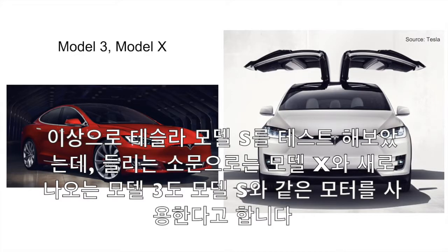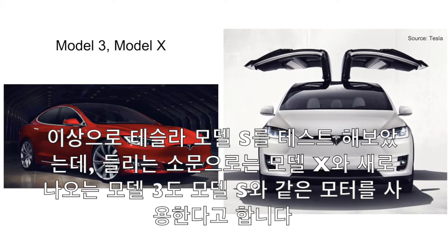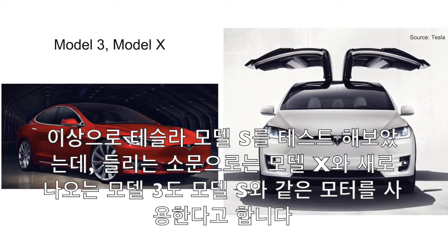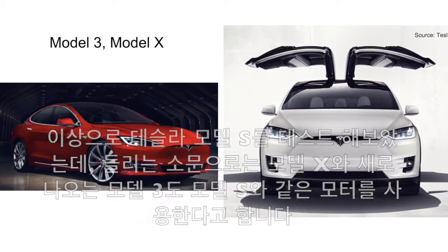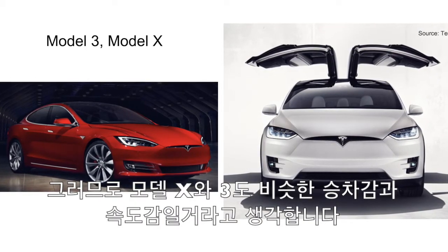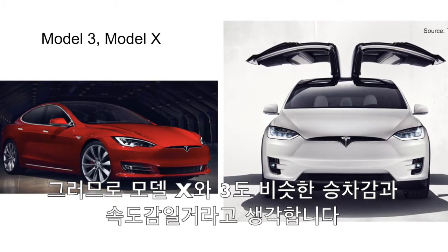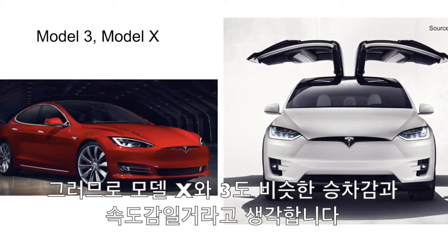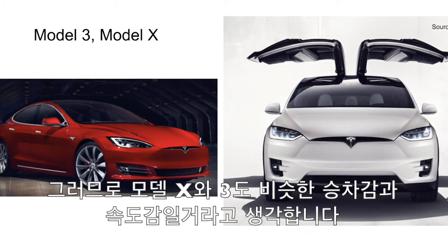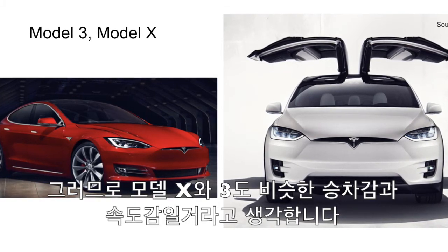Tesla, the company by Elon Musk, has three models: the Model S, the Model X, and the Model 3. In the video, we drove the Model S, but the Model 3 is almost the exact same except it's a little smaller. Both cars can accelerate really fast to 60 miles per hour in under five seconds. The Model S prices range from $75,000 to $100,000, and sometimes even higher if you want to customize it. The Model 3 starts from $30,000, so it was made for people who want it cheaper.